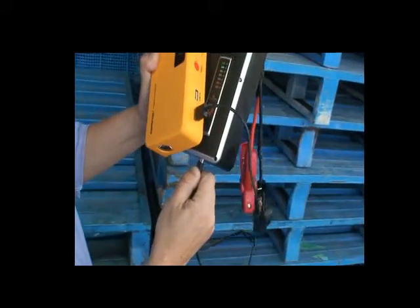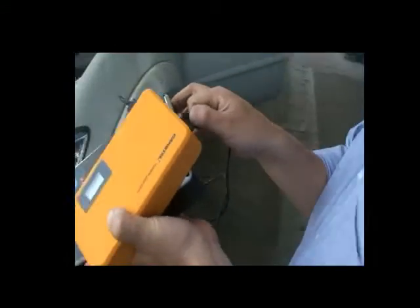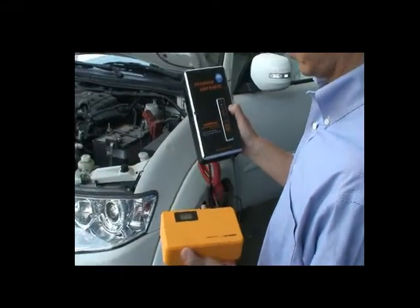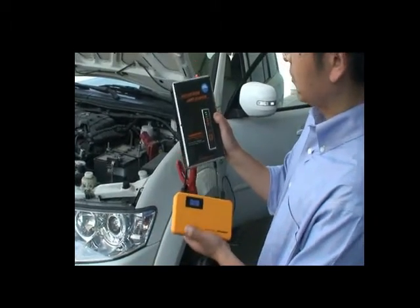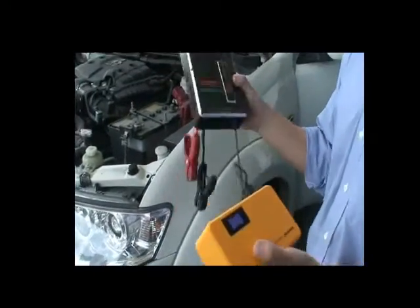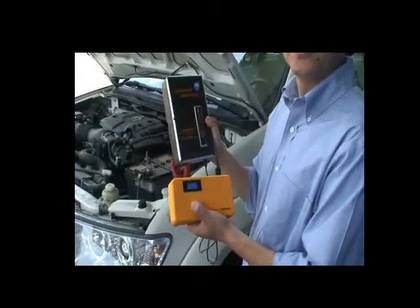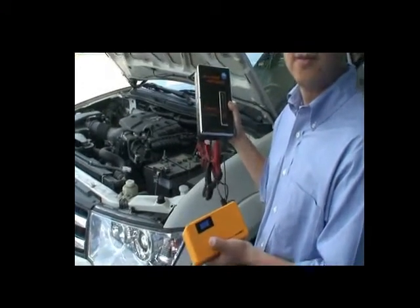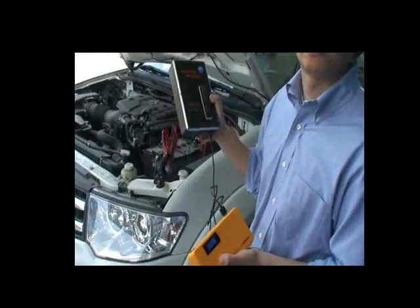Plug it in and it will recharge itself. This takes longer time — about 15 minutes. You can also use this jump starter in very cold temperatures. Just leave it in your car trunk. No matter how long you leave it in the trunk, it's ready to start your car immediately when you need it.